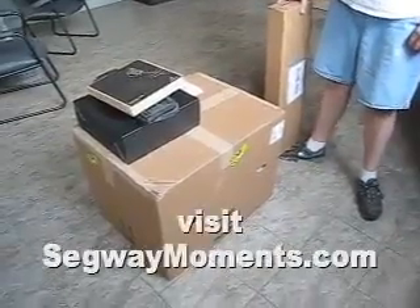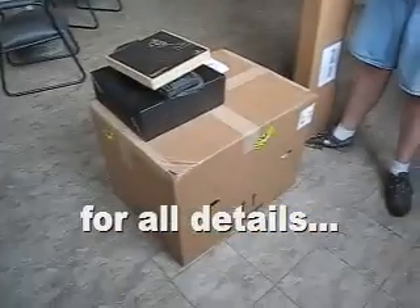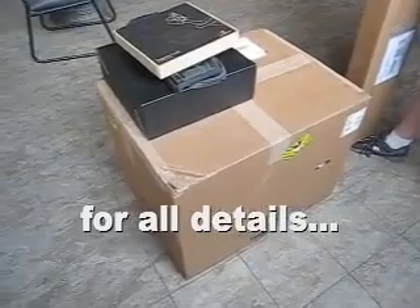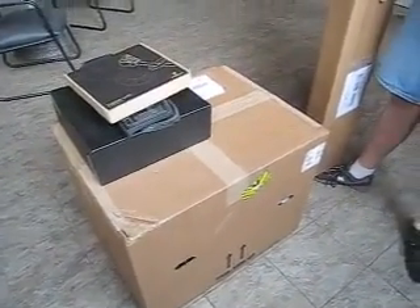I got a special treat for you. We are at Potomac Segway and we're here with Austin. This is Austin. We have a box here — several boxes — and what do we have in these boxes before we open them?